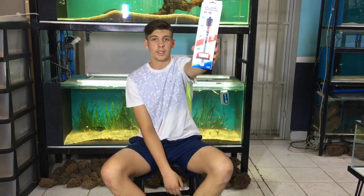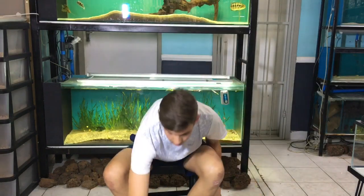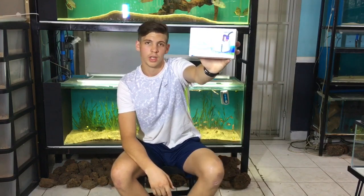We got some 100-watt heaters in if you need some heaters. We've also got some mist makers if you want to get a little bit of mist going and decorate your reptile tank.